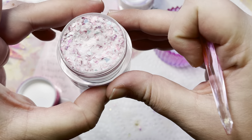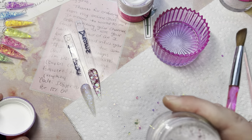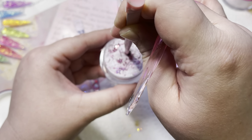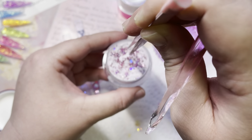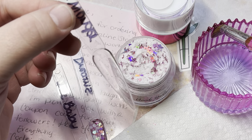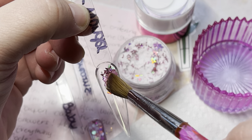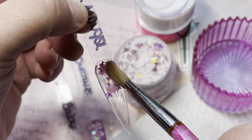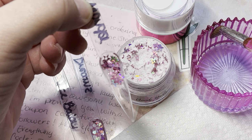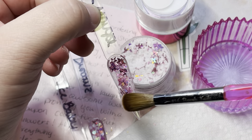These giveaways are not only supporting our community but also supporting our girl Gabby from Bomb Nails, who we all love and respect. Now here's how the giveaways are going to work: they will be random lives — I won't be promoting them in advance as giveaways. If you're in the live, you're in the giveaway. There will be two winners per giveaway live.